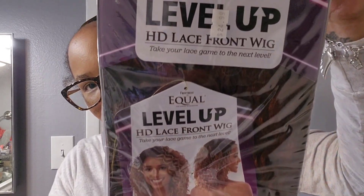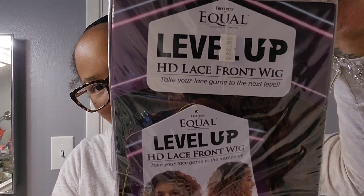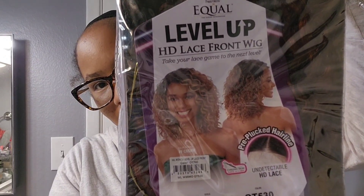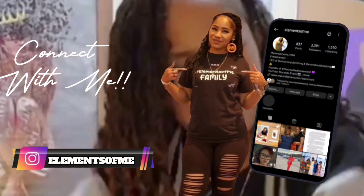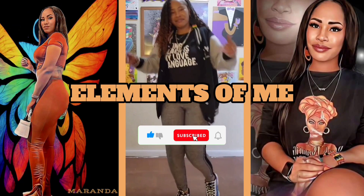Hey guys, as I said in my vlog, I went to the beauty supply and got a little $25 lace wig — a short, curly little thing, something cheap so I can practice with the lace. I've cut lace before, I just haven't recorded it, so that's what we're about to get into. Let's pull her out the pack.